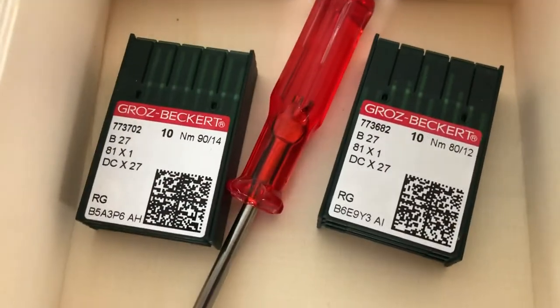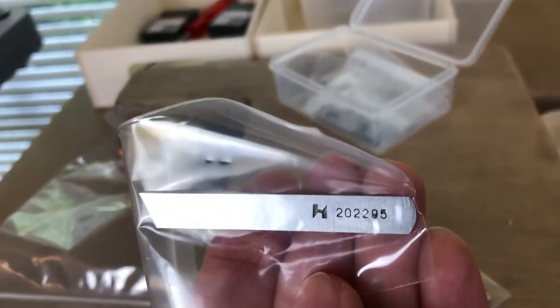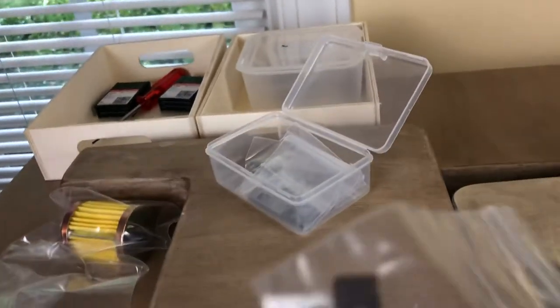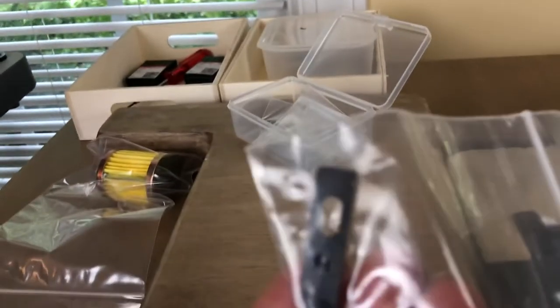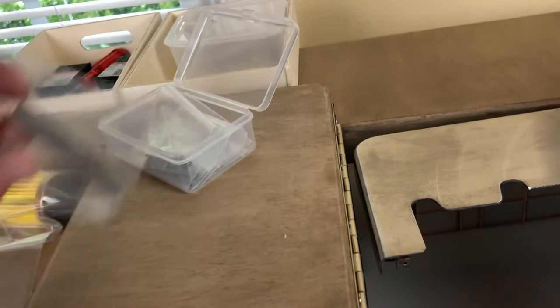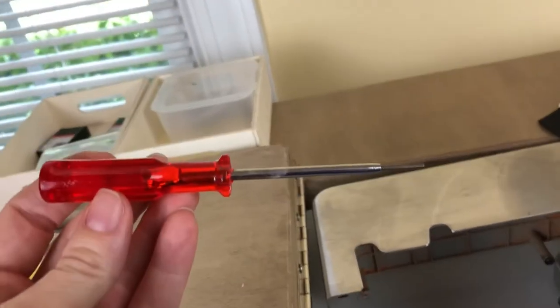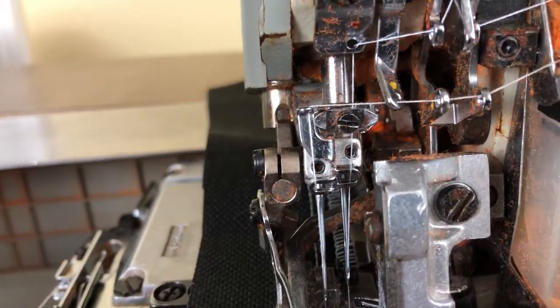The needles are B27, also easy to come by. The knives are also easy to come by, which I was grateful for. The lower knife part number is 202295. The upper knife is 201121A. The upper knife was about $7 and the lower knife was about $5. You just need a typical 1.5mm hex Allen screw to loosen the needles.